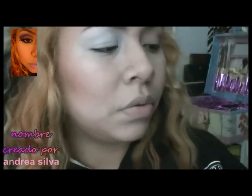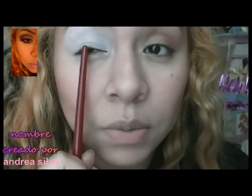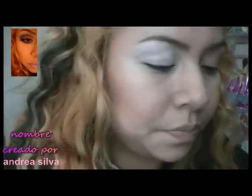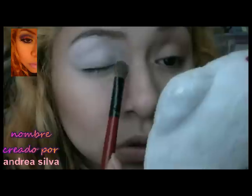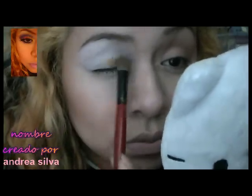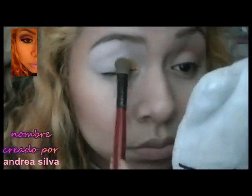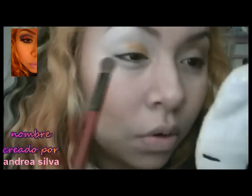Estaré usando primero este color naranjita — esta naranja que la vamos a usar en la mitad del ojo, desde el lagrimal hasta la mitad. Es un maquillaje muy colorido pero no lleva color negro.